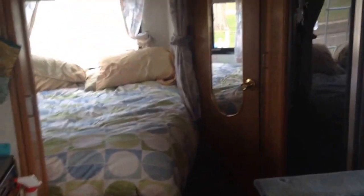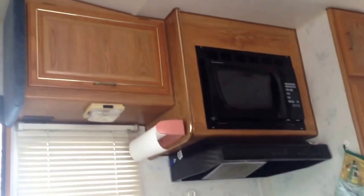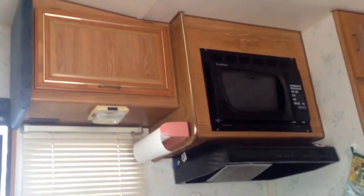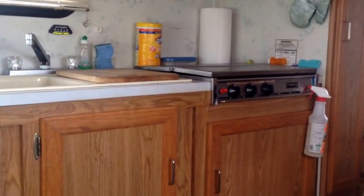There's the back bedroom — I think it's a full-size bed. Kitchen sink area. It has a new microwave. I can't remember if the vent hood was new, but I know the microwave is new. Three stove — I think it's three burners.